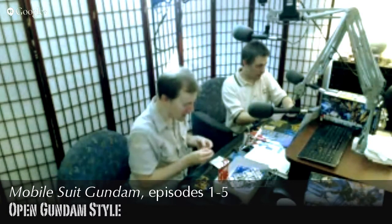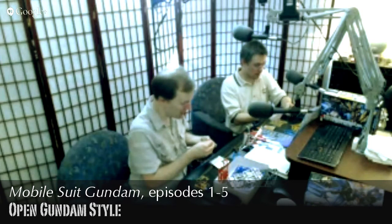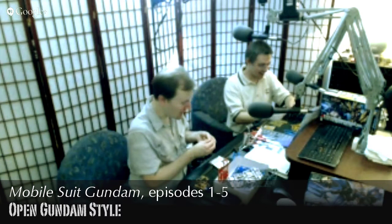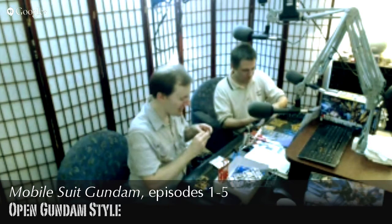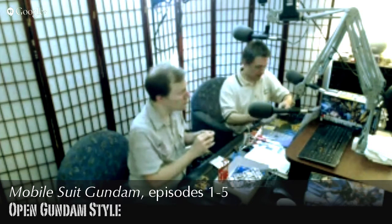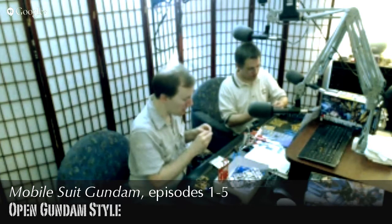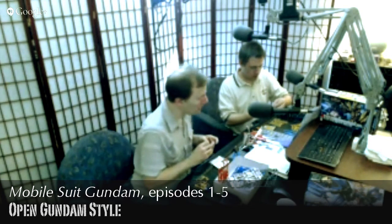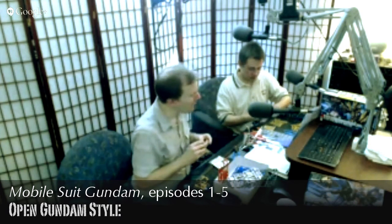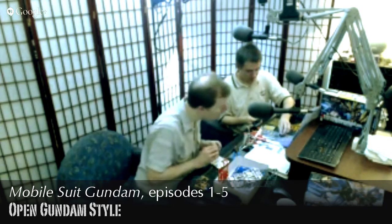Some folks 3D print weapons for their Gundam, and actually 3D printing is pretty good for weapons because you don't need as high tolerances as for the model kit itself. You need it to fit in the hand, but other than that it's relatively simple geometry. 3D printing would be a good option for toy guns — the problem with 3D printing real guns is that plastic doesn't really hold up to explosive firing.